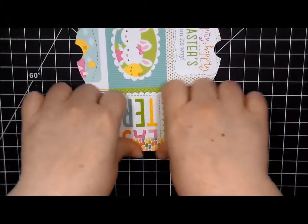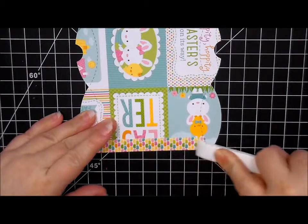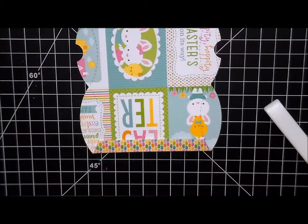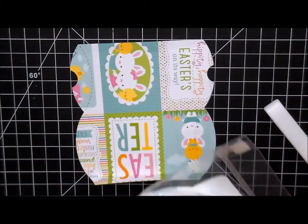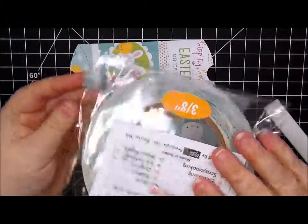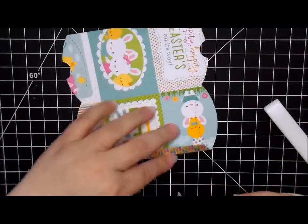I'm just going to fold along the creases and then take my bone folder and really press it down. I'm also going to be using my three-eighths inch score tape. I had to figure out some way of labeling these so I can keep them out of the packaging, because that noise drives me bunkers — just bunkers.